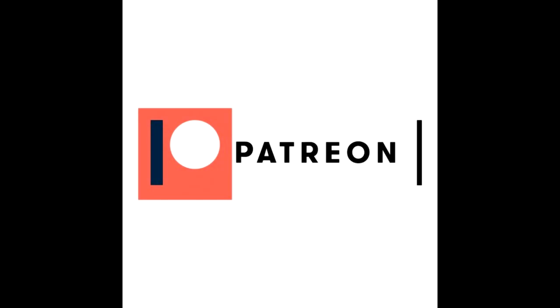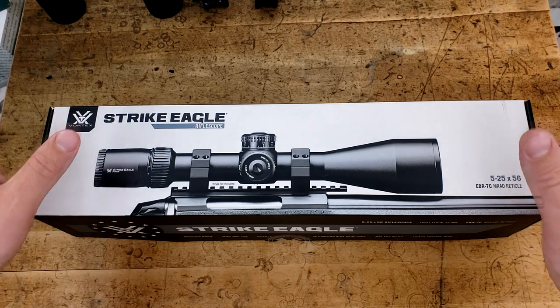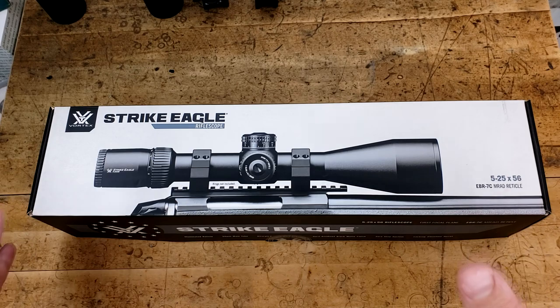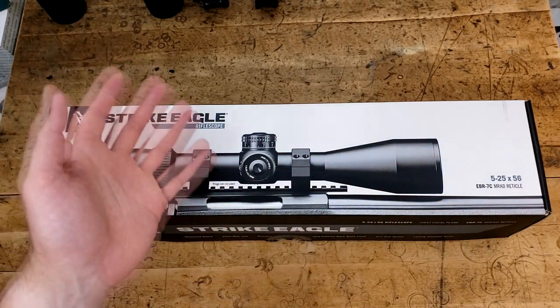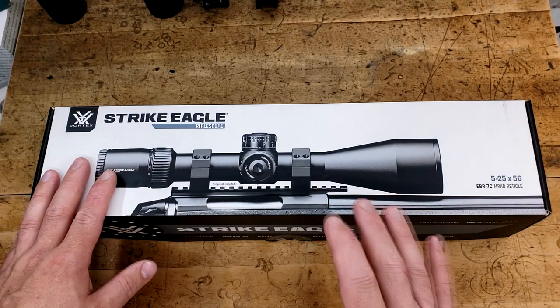This video is brought to you by Patreon provider Noah. Well, here we are, finally taking a look at the Vortex Strike Eagle 5-25x56. If you're in the market for something tactical but not willing to spend over a grand, this is coincidentally priced right at around $700 currently.